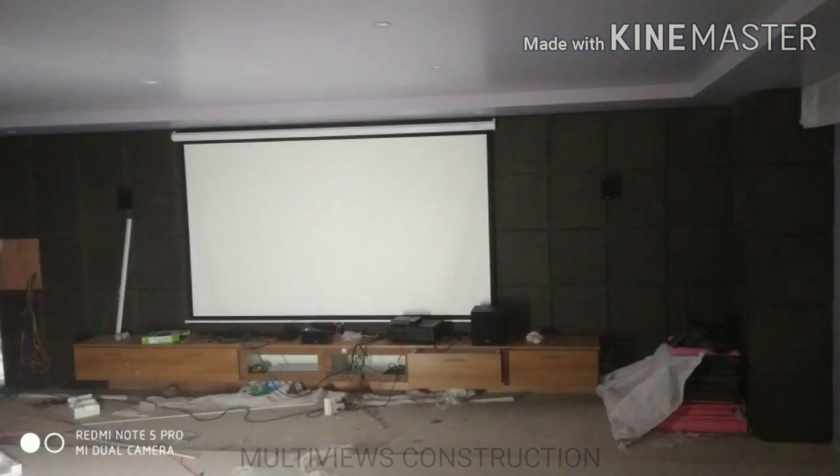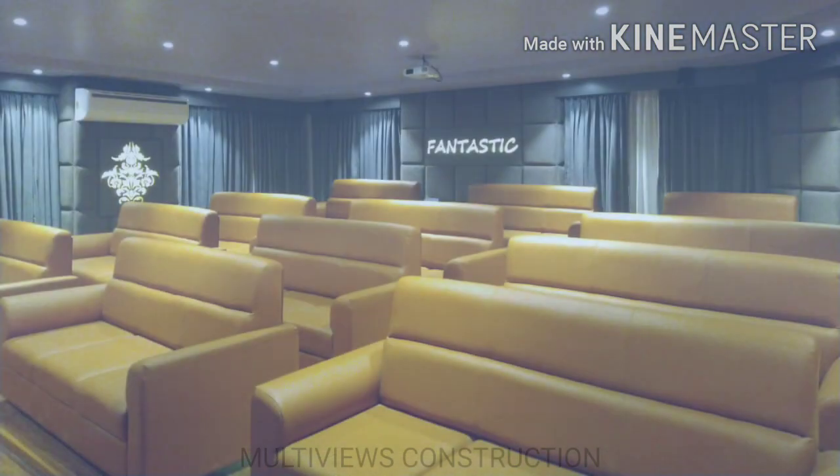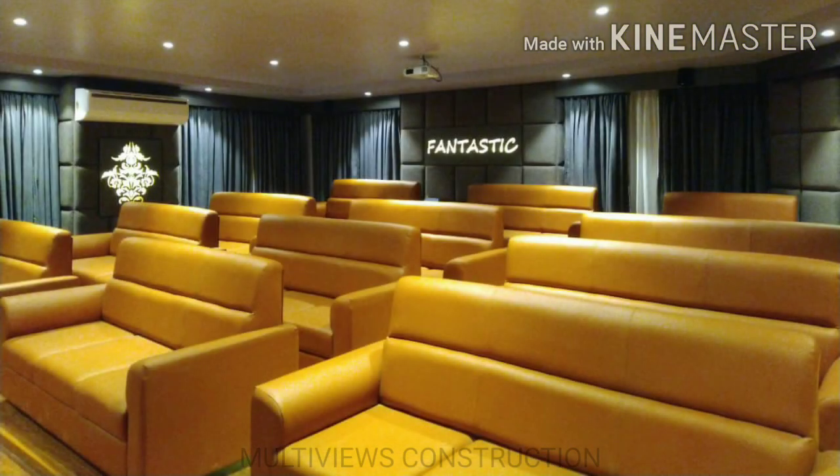We are going to place the DVD player, cassette, and laptop. We will fix the storage in plywood and fix the screen. We will fix the projector, speaker, and amplifier. We will fix all the equipment in the area to complete the mini theater setup.